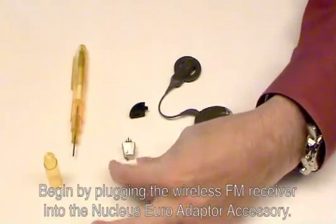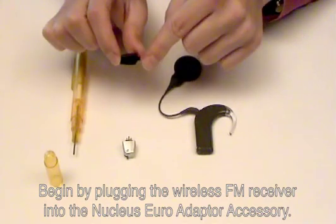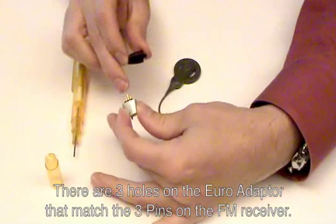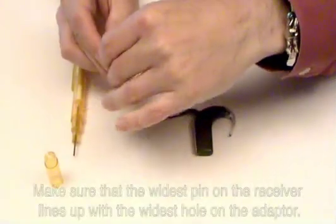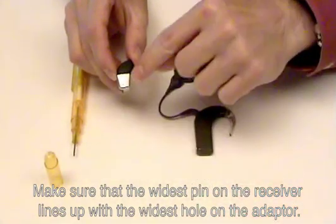Begin by plugging the wireless FM receiver into the Nucleus Euro accessory adapter. There are three holes on the Euro adapter that match three pins on the FM receiver. Make sure that the widest pin on the receiver lines up with the widest hole on the adapter.